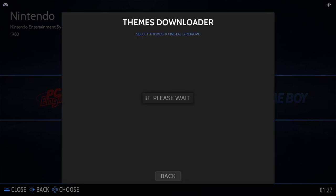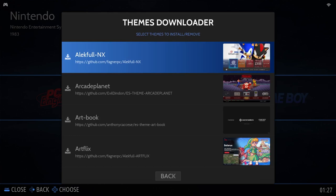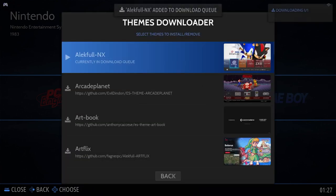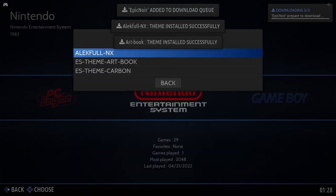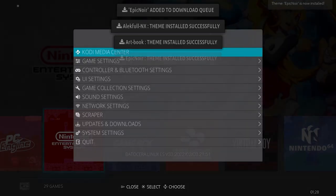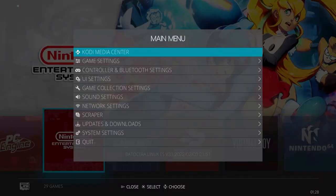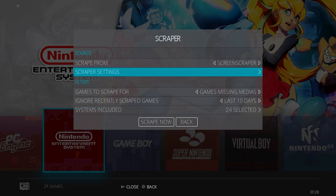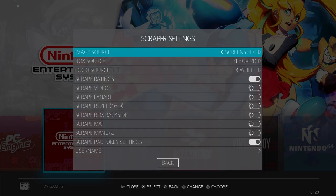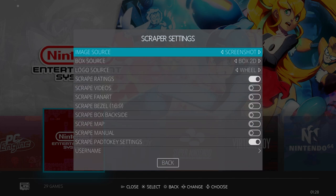Let's start by downloading some themes. In the Emulation Station menu, go to the Updates and Downloads section, then select Themes. My personal favourite is Electful NX, but I suggest trying a bunch out and seeing what you like best. You can also scrape information about your games, like box art, descriptions, and video previews. Head to the Emulation Station menu, then select Scraper. You will need a ScreenScraper account from screenscraper.fr, but it's free to sign up.